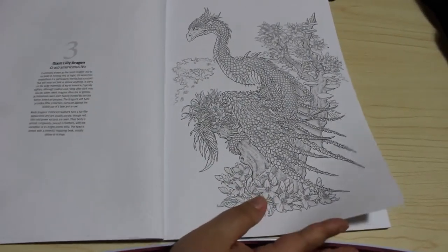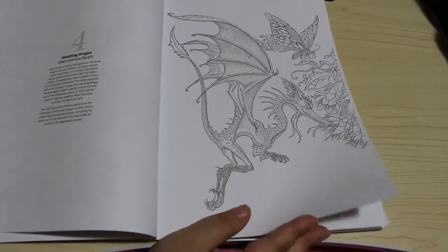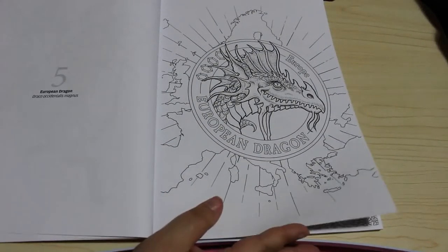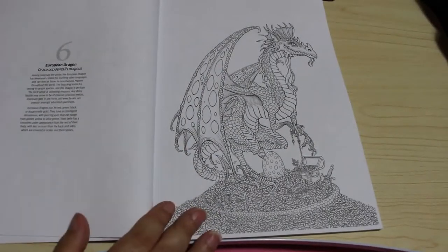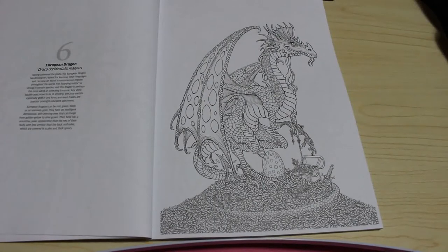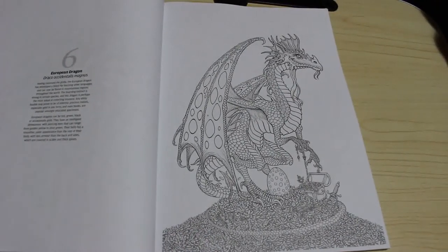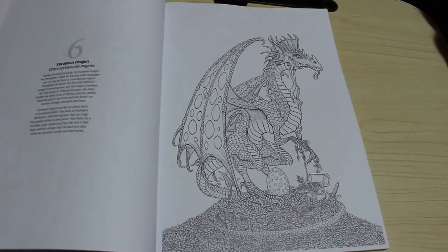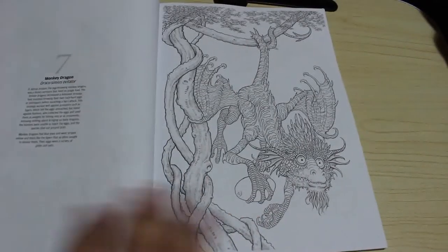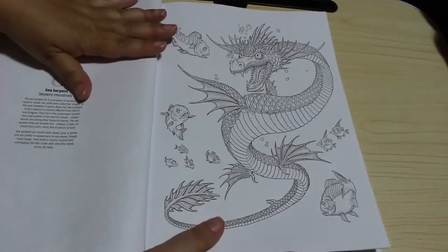The next one is the giant lily dragon - these are stunning pieces of art. This is the humming dragon, so it's obviously based on the hummingbird. Then we've got the European dragon, and this is the one I will do first. It tells you what color they are - dragons can be red, green, black, or occasionally gold and they like to collect treasure. Being in Wales, I'm going to do it in red as a Welsh dragon, color the treasure in, and do the background half green and half white like the Welsh flag. Then we've got the monkey dragon - these are absolutely beautiful.